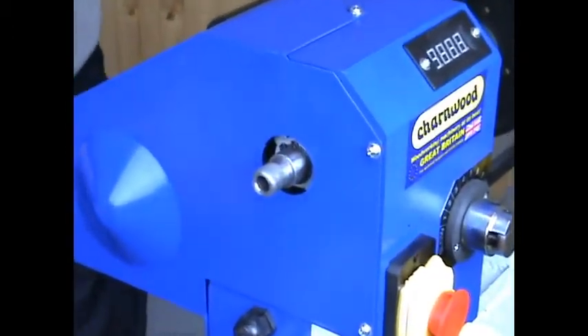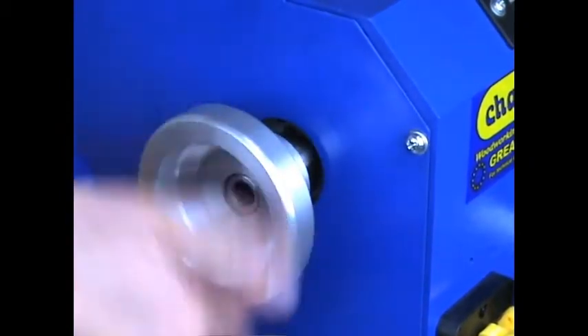Reattach the pulley, screw it until it goes all the way home, and tighten the two grub screws to hold it in place.